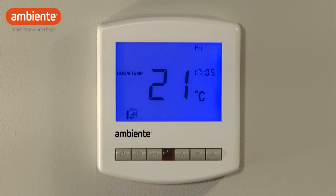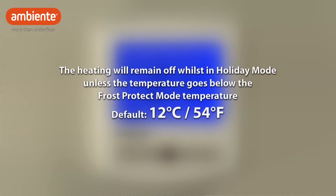Holiday mode will take effect immediately and the suitcase icon will remain on the display for the duration of the holiday. Whilst in holiday mode, the thermostat will turn the heating off unless the temperature goes below the frost set temperature, which is 12 degrees Celsius as default.